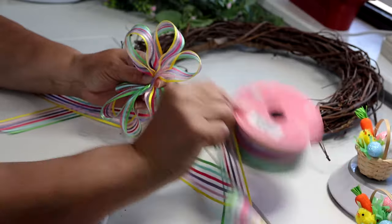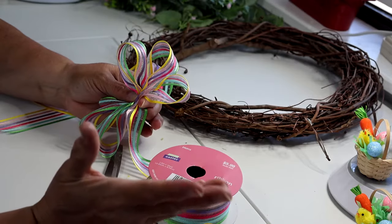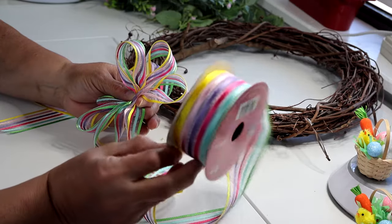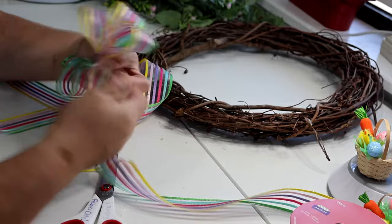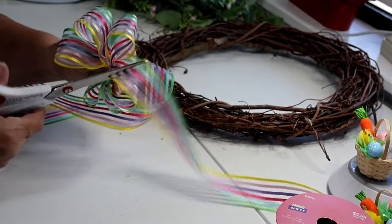If you want to know about this ribbon, it was regular $5.99 but I got it at 40% off, so I probably paid about $3.40. It has 10 yards and is a one-and-a-half inch wide ribbon. You could certainly use a two-and-a-half inch ribbon if you prefer. I think six loops will be enough.